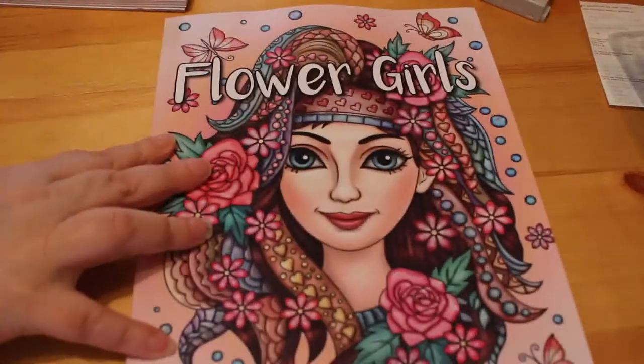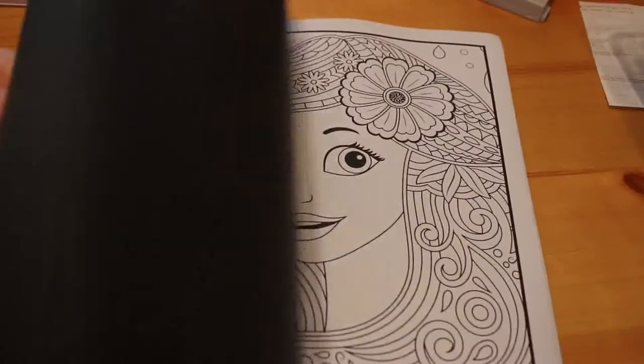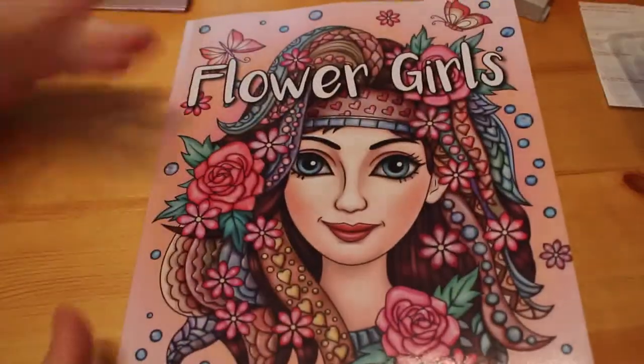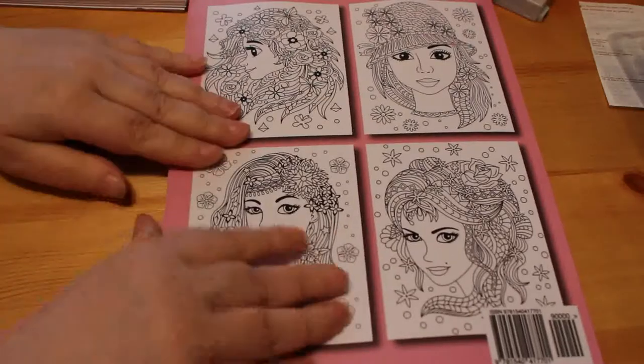There's that one. I then got another Jade Summer book — this time it's Flower Girls. Again the normal Jade Summer story: two images of each picture for you to color and a free digital download if you wish. I've seen some pictures colored from this and I just thought they looked really nice, so I wanted to get it.